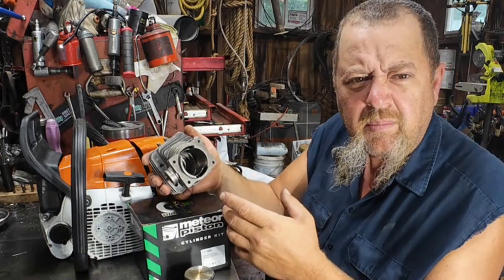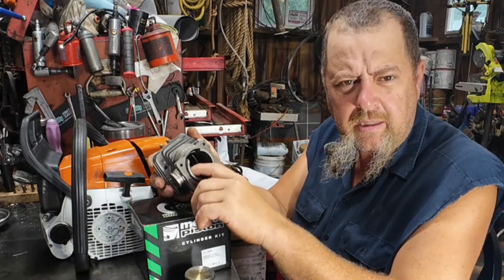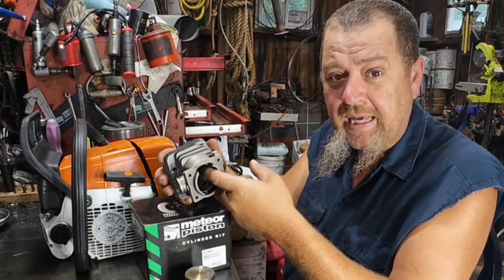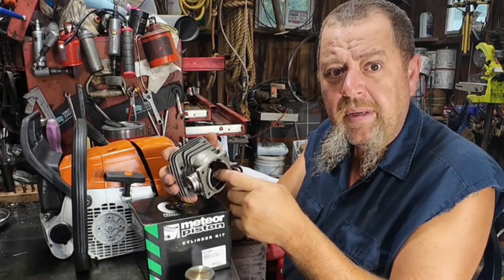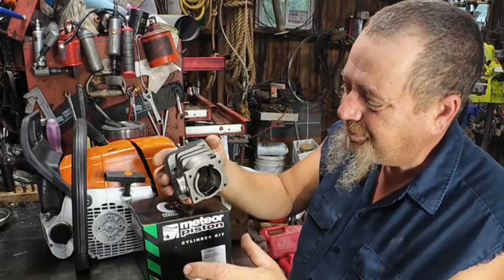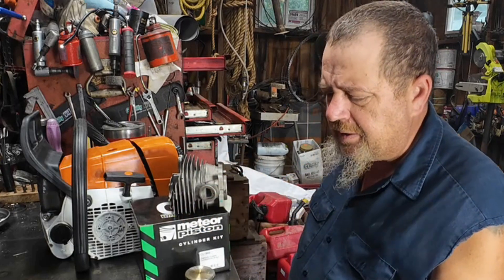I want to be clear — when I called him, I was prepared to give him my credit card number. I saved up my pennies to buy them, and then he graciously gave them to me, so I was actually able to spend those pennies on something else for the channel. Anyway, the first thing I noticed on all three cylinders, but especially this Meteor...